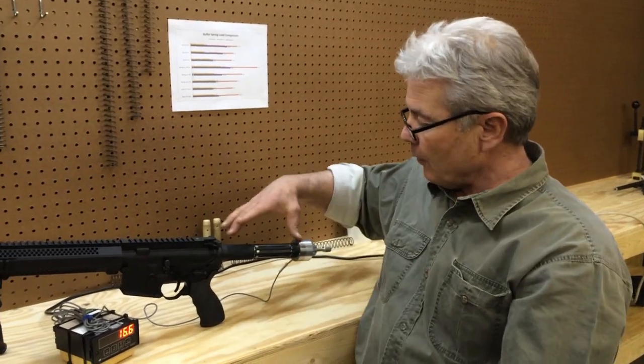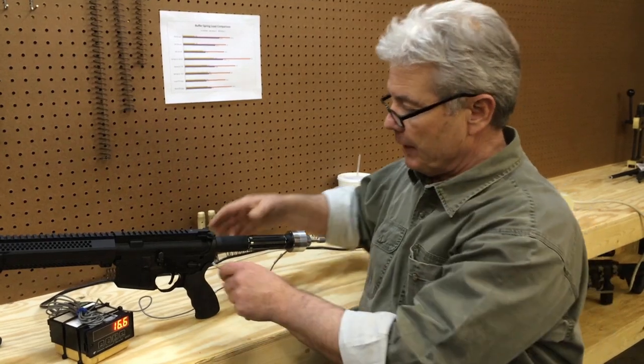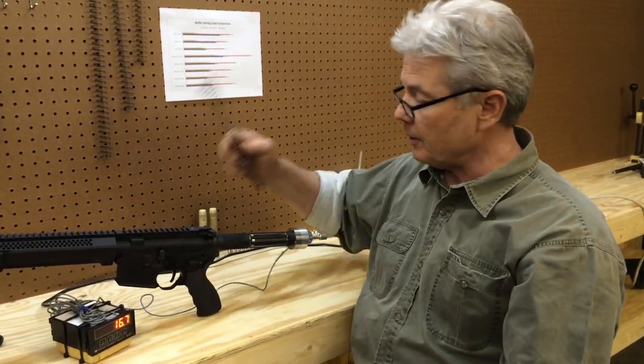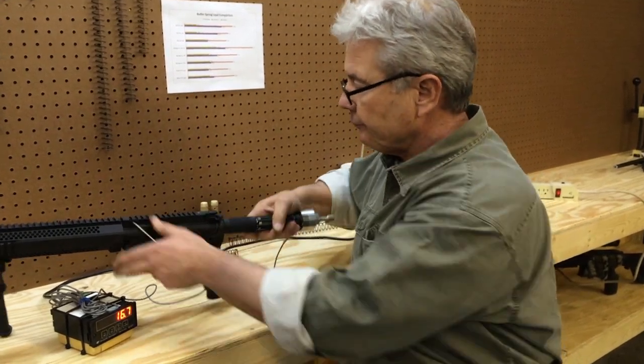That spring set happens because when we're compressing this, it goes past what you call the point of first yield, so the spring is starting to stress. This spring needed to be replaced. We don't have any idea how many rounds were on it.